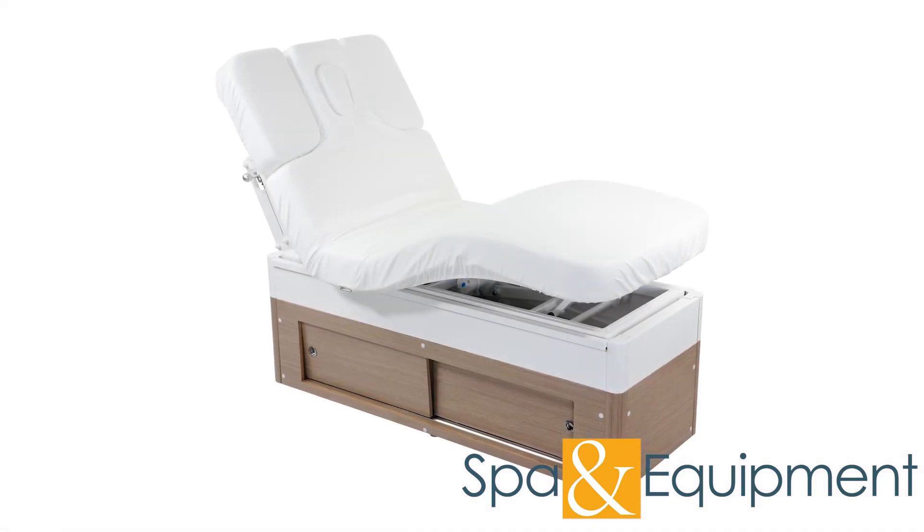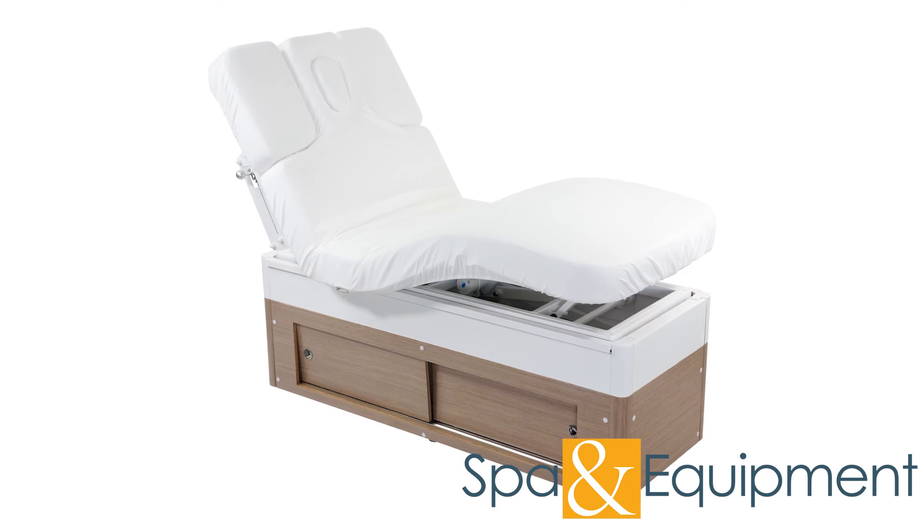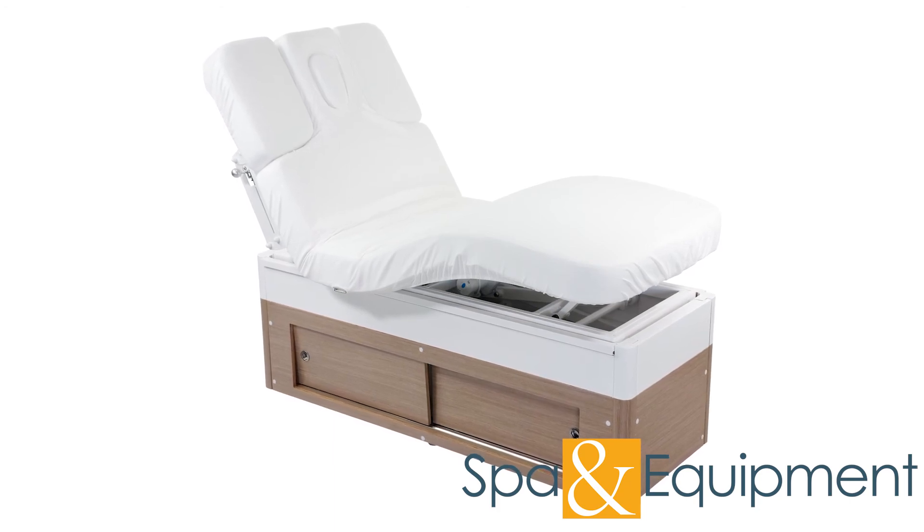Thank you for your interest in the fitted table cover for the Lotus Treatment Table. If you would like to learn more about it, you can click the link on the top left corner of the video screen.